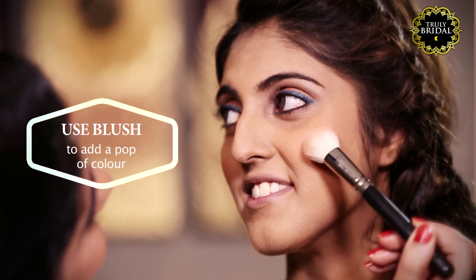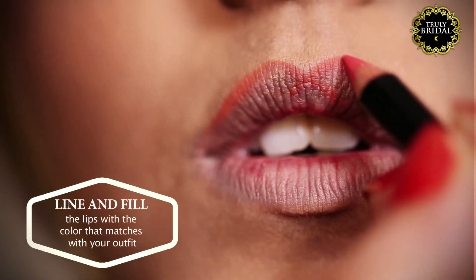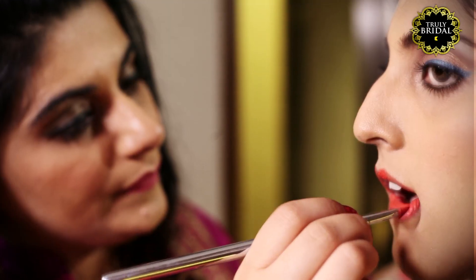For blush, use any shade of peach or pink to add that flush of color to your cheeks. Line and fill the lips with a color that goes with your outfit.